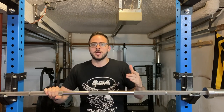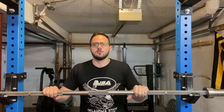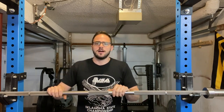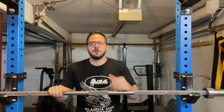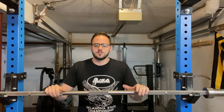But before we get into that, if you're new to the channel, here we talk about equipment reviews and all kinds of stuff for the garage gym. We've already talked about the Rogue Rhino behind me and the Rogue Echo Bike among others. If you have other things you'd like me to review, leave a comment below, subscribe, leave a like, and follow along for equipment reviews and powerlifting training talk.